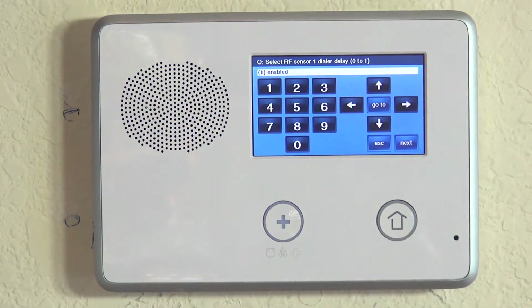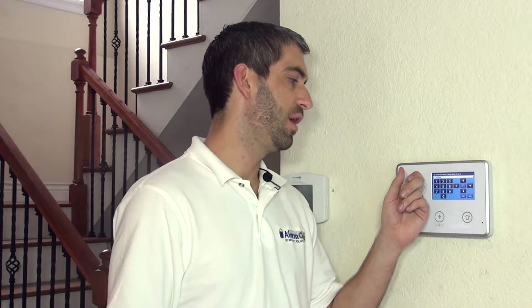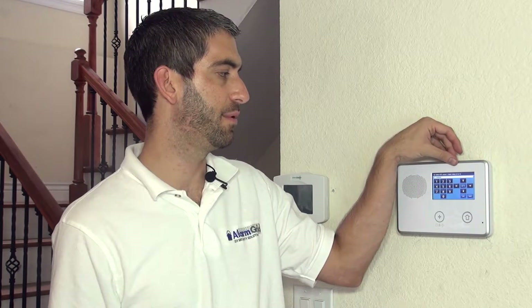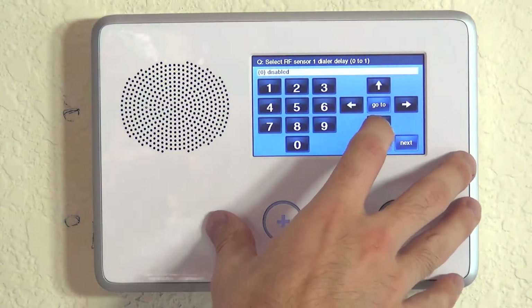Now we have our dial delay. This question asks: when this 5811 sets off an alarm and the panel goes into alarm mode, will the panel send that message to a central station right away, or hold it for a dial delay period so we could cancel with a disarm? When monitored with Alarm Grid, we always recommend you disable your dial delay. We do a really good job of avoiding false alarms — calling multiple numbers before dispatching police — so we want information to operators immediately. We encourage you to disable this.